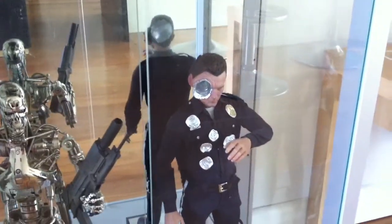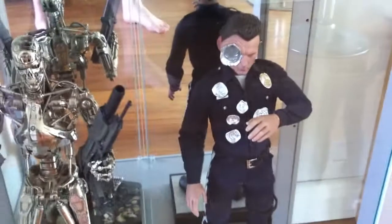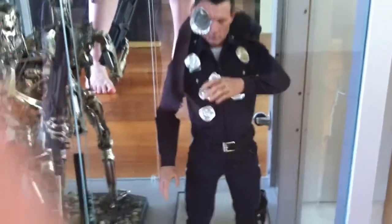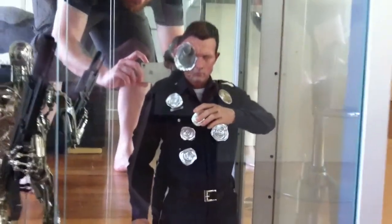I might do some more detailed videos of all of these at some stage. And then again, the Enterbay T1000 — another fantastic likeness.